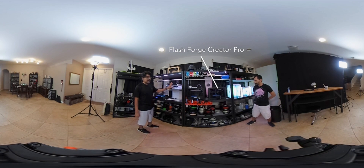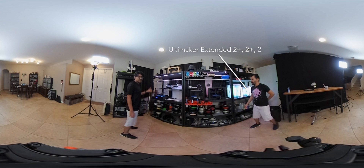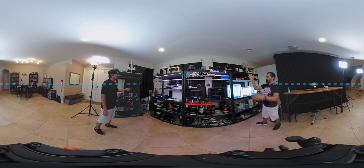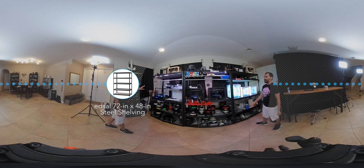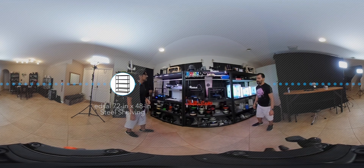So let's talk about our main area - this is where all of our printers are stored, a total of four shelves. The 24-inch ones for the smaller size and then these bigger ones are the 48-inch size, which you can get at Lowe's. They're the black steel ones so you can just adjust those however you need.